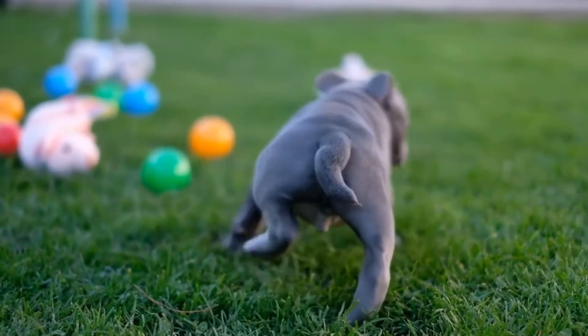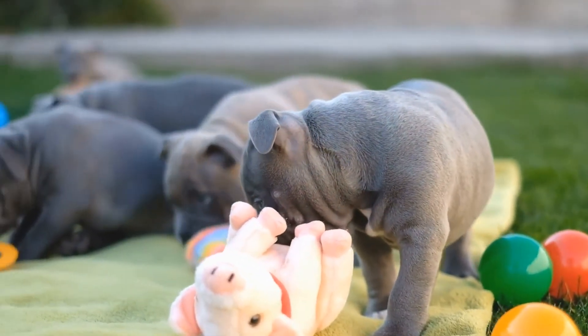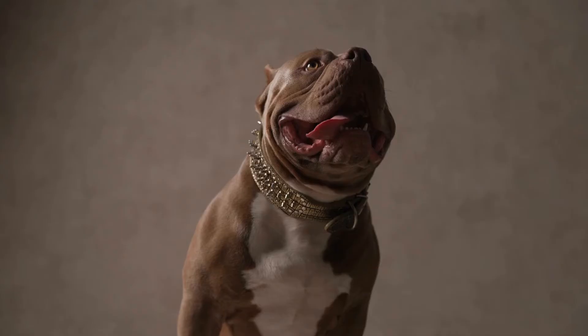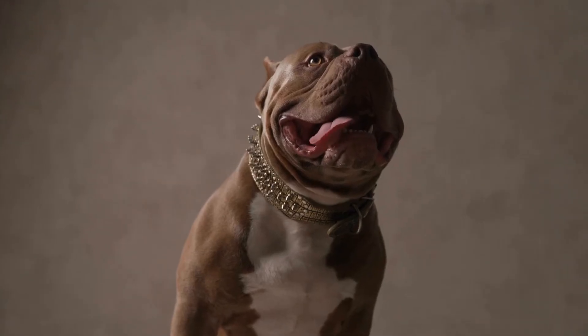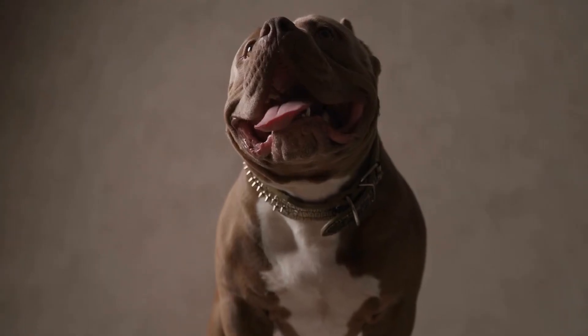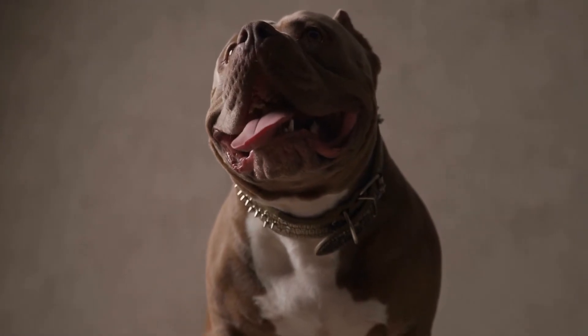Four: Gradual Enclosure. After your bully is comfortable going inside the crate during mealtimes, you can gradually close the door for short periods. Start by closing the door for a few seconds and gradually increase the time. Stay near the crate during this process to reassure your American Bully and prevent any undue stress.